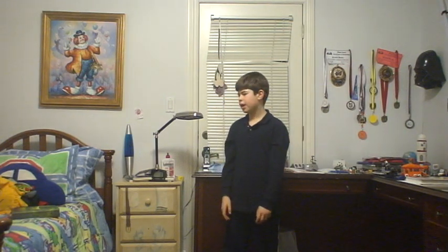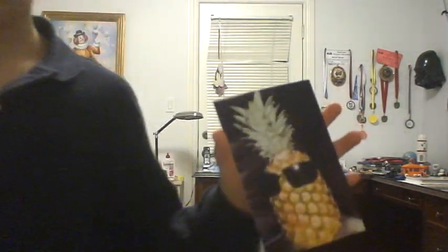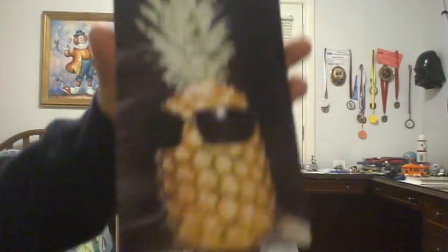Third step is, you always need to enjoy pictures of pineapples with sunglasses. Like this one. Do you enjoy it yet? Huh? Huh? I enjoy pineapple with sunglasses.